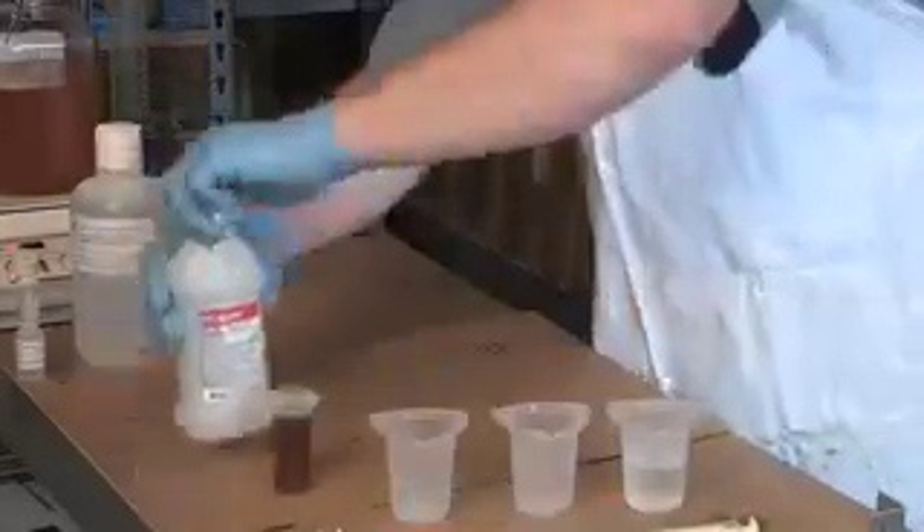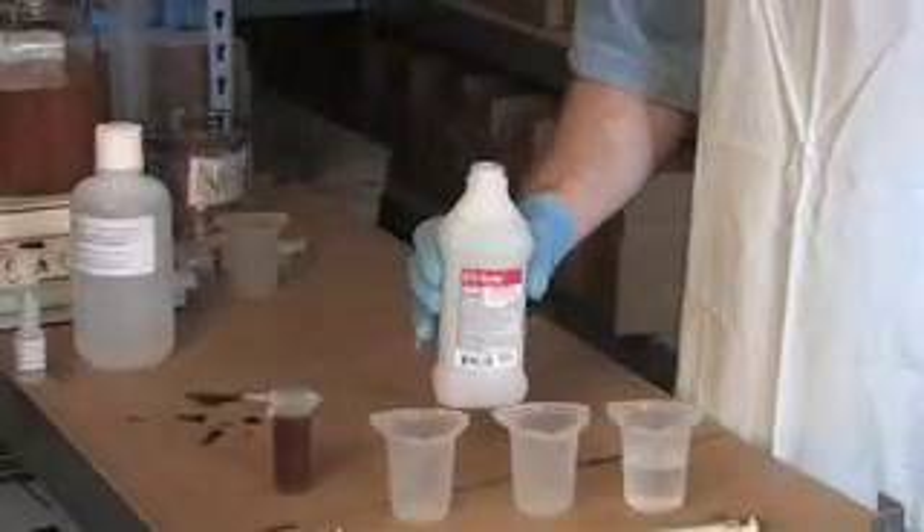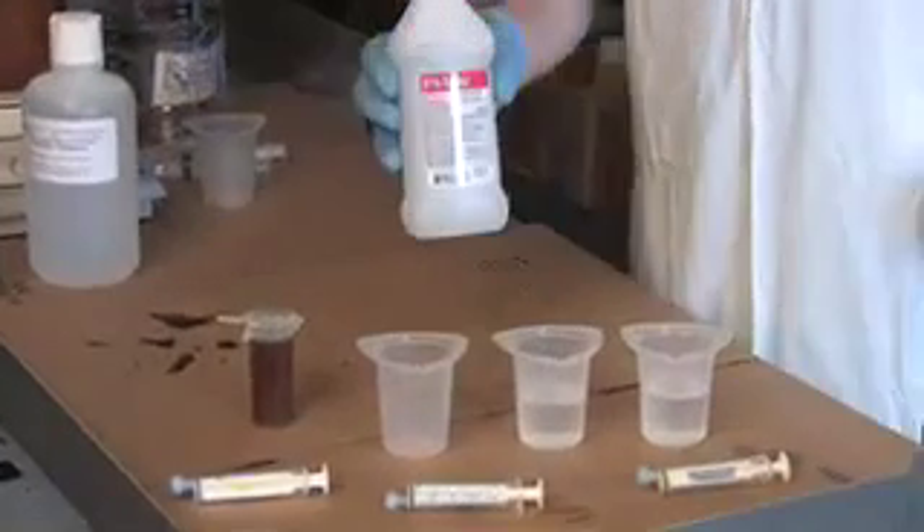I also have isopropyl alcohol — this is 91%. I'm going to put it in a vessel as well so that I don't contaminate it either.